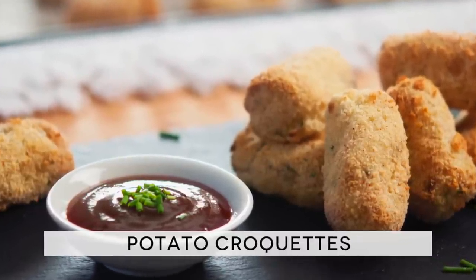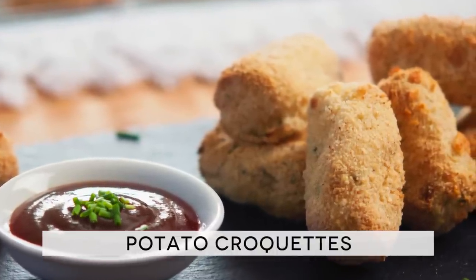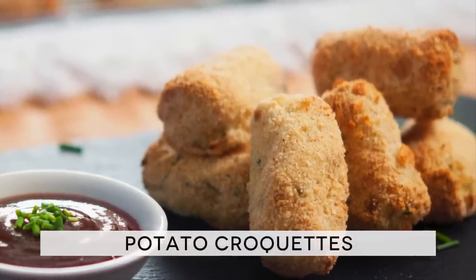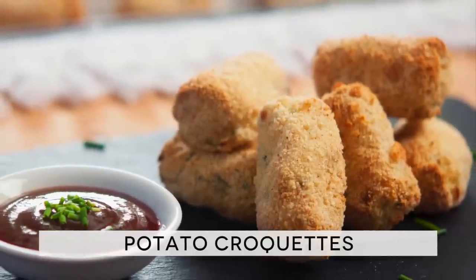These beautiful potato nuggets are generally fried, but as you probably already figured it out, we are going to avoid oil here to obtain our fat-free and utterly delicious version. Rest assured that this recipe is going to taste as good as the regular one, not to mention that it will also be a lot healthier.